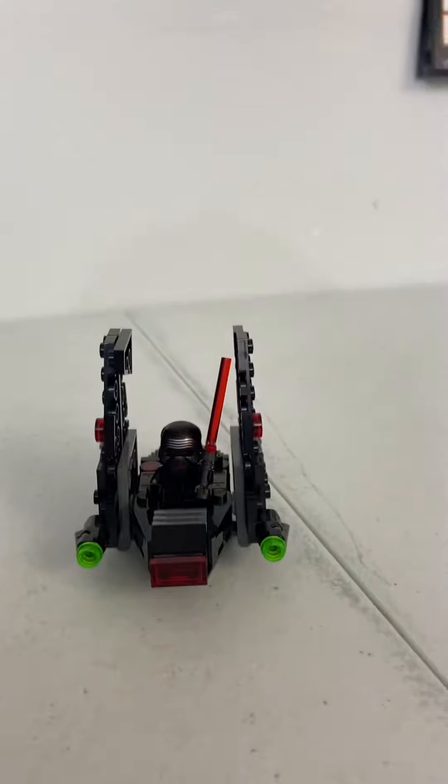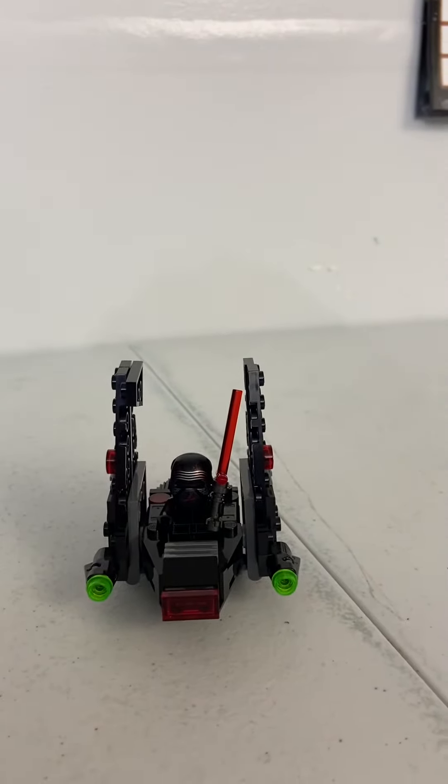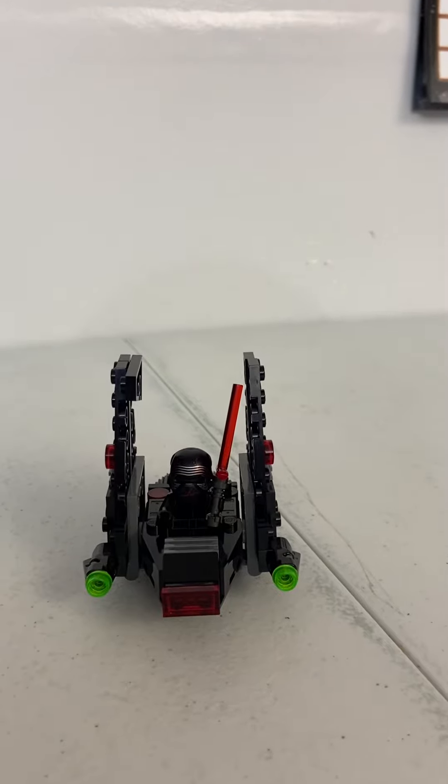That's my last review of the LEGO Star Wars Kylo Ren's Marker Fighter. I hope you enjoy — like and subscribe, and stay tuned for some more awesome videos. Bye!